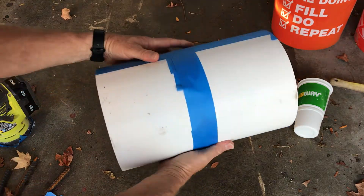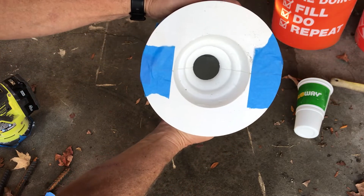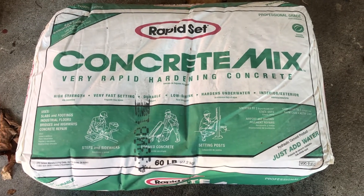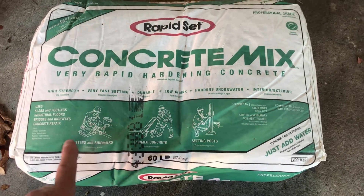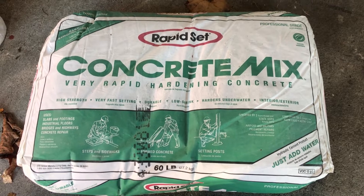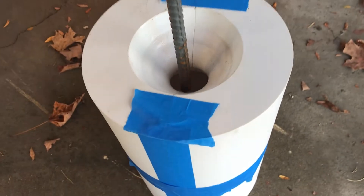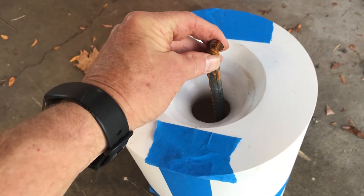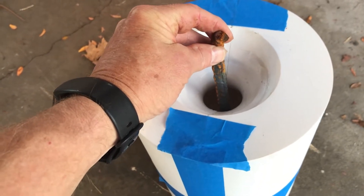I've got the four pieces taped together and that's where I'm going to pour the cement. I'm going to start out by trying this rapid set mix — it sets up in about 15 minutes, so if it works I could do more molds per day. I've got some foot-long rebar pieces and I'm going to put one down the center to give it strength, because a lot of the finials broke right on that thin piece.